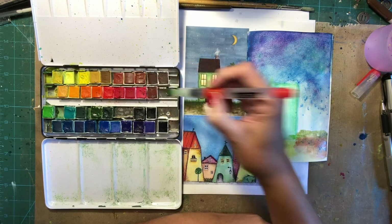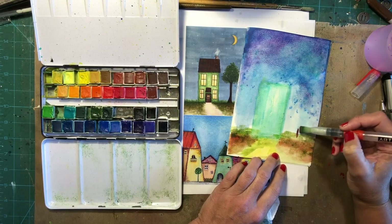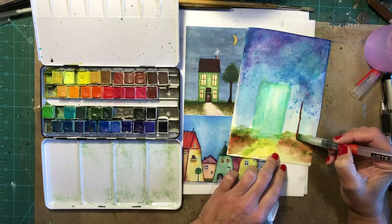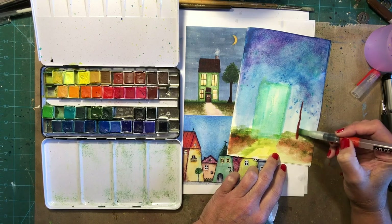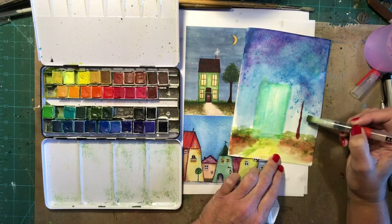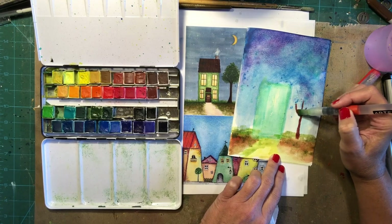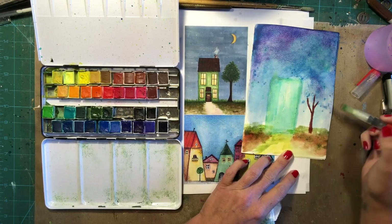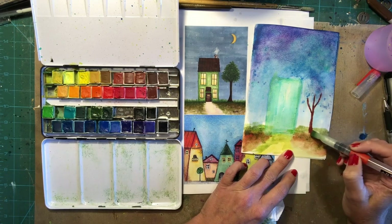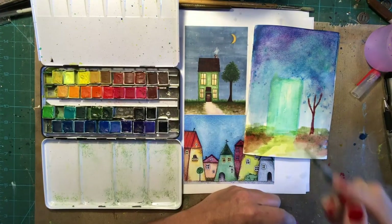I'm going to take this beautiful alizarin crimson — if I've ever seen it. And since we just did our trees, let's go ahead and put a nice cool tree in here. Now, this is a very whimsical tree. This tree is not meant to be realistic — it's just kind of a very cute little long-stemmed fun little thing. So let's grab a little bit smaller brush now that we have all of our base in.